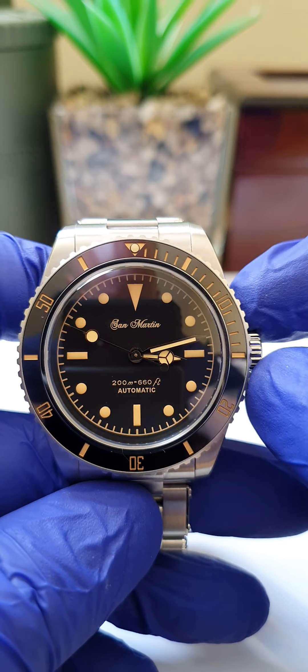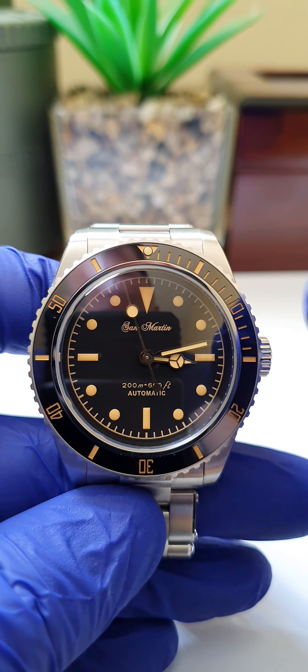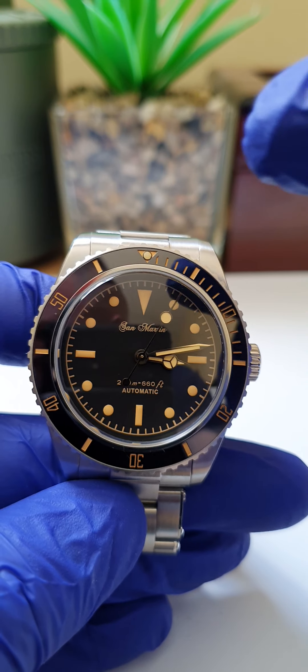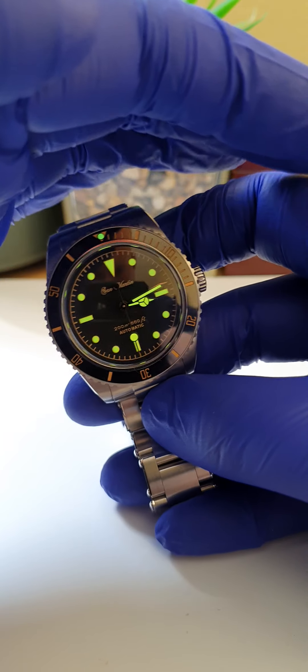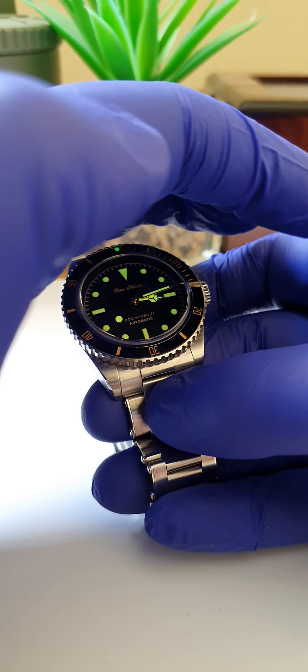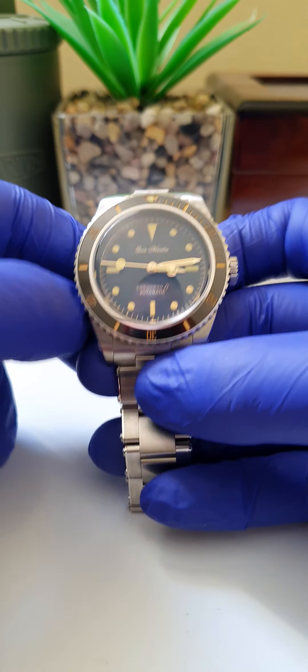Because of the NH35A movement there is a ghost position on the crown — you click it once and then out again to set the time, but it doesn't bother me. Now for a quick lume shot: unlike my other San Martins which have blue lumination, this one has a more vintage green lume. Charged up with a torch, you get a really nice vintage green glow that lasts all through the night. You've also got the lume pip at the 12 o'clock which lights up really nicely too.